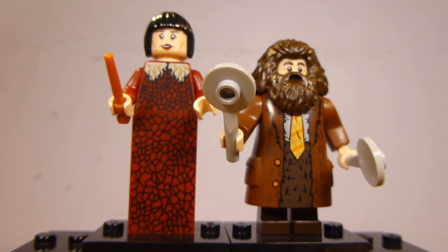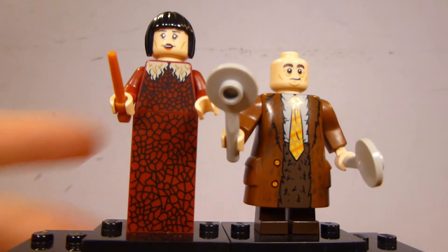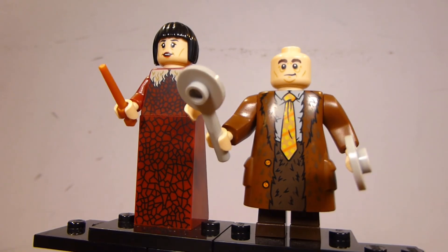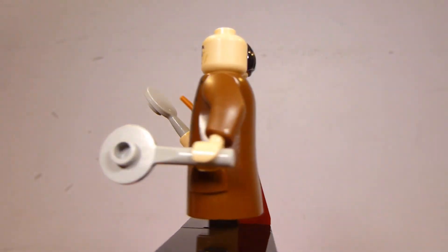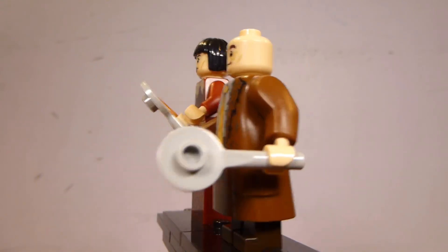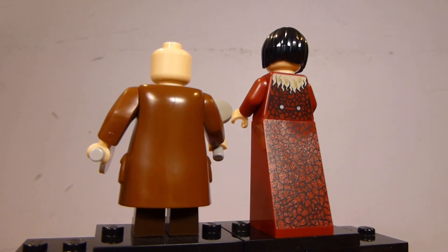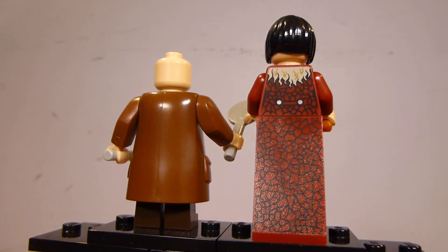The other two figures are Madame Maxime and Hagrid in his Yule Ball attire. Again, both of these figures are exclusive to this set and they're both pretty well done. Hagrid's hair and face print are the same as we've seen in other sets, but he does get a new print for his torso, and this is the only set that has it molded in reddish-brown — so his arms are also exclusive here. He has two little paddles that he uses to direct the carriage to landing, which I think is a nice accessory for him.